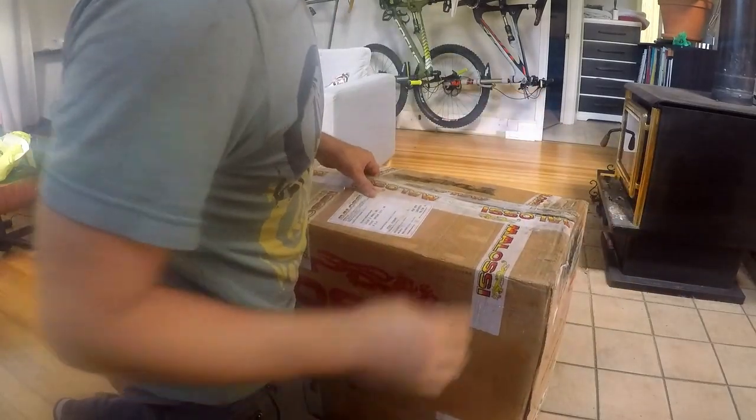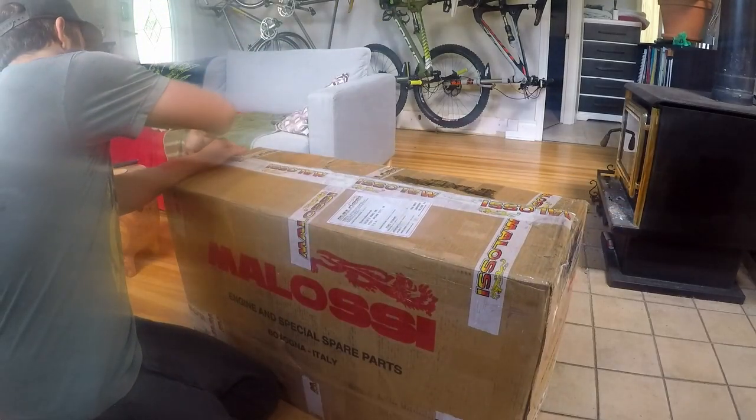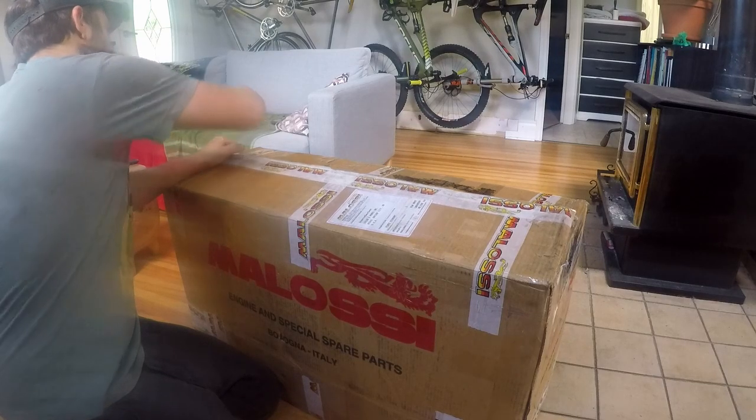First of all, it's a big box - it's like 48 pounds, quite heavy. But basically there's a whole motor in here.